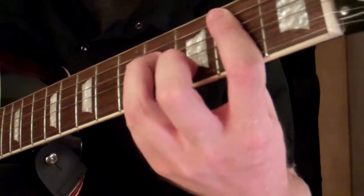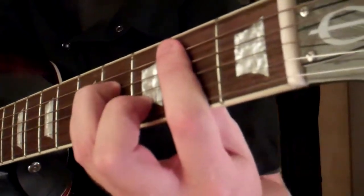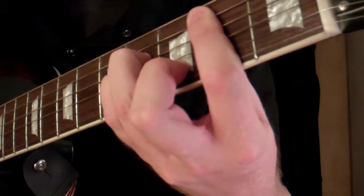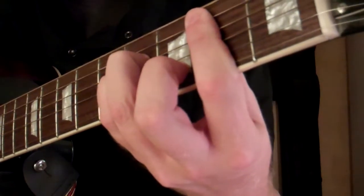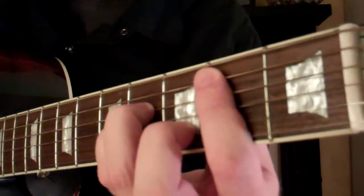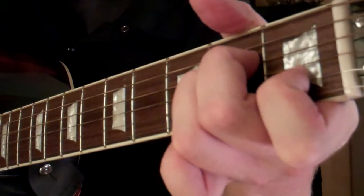In this lesson I am going to show you how to play the B minor chord on guitar. The chord looks and sounds like this. This chord is a lot like the A minor, which I just showed in a previous lesson.